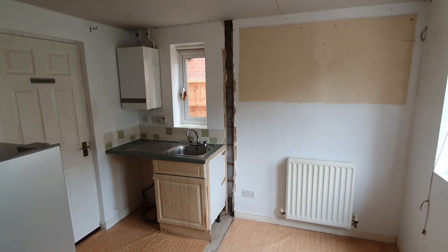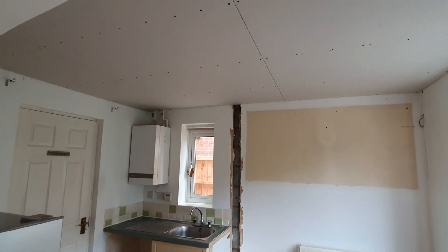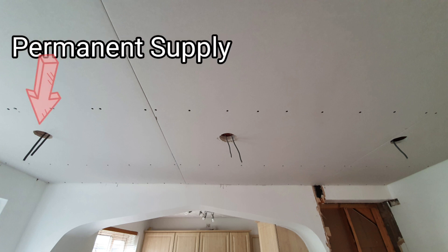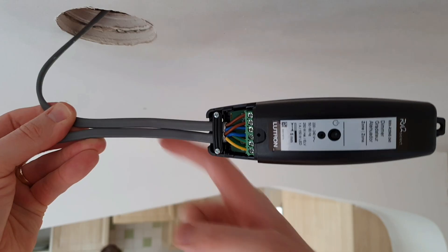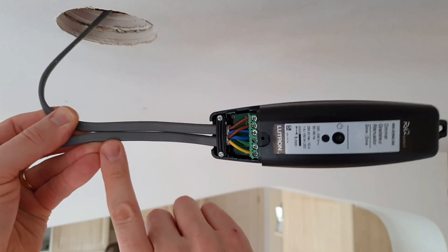All of these challenges are easily solved using the RA2 Select. This end of the kitchen has now been taken out and the ceiling's been overboarded ready for the new downlights. All I've had to do is bring the permanent supply to the first fitting and then daisy chain to each other fitting. I install the RA2 inline dimmer to the permanent live, and then the switched live goes out to the first fitting and daisy chains to the remaining fittings.